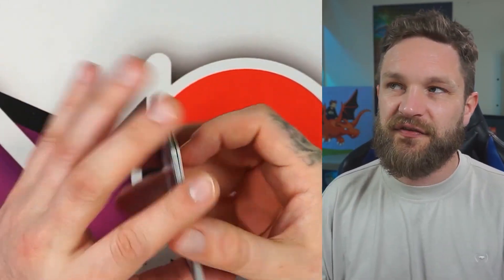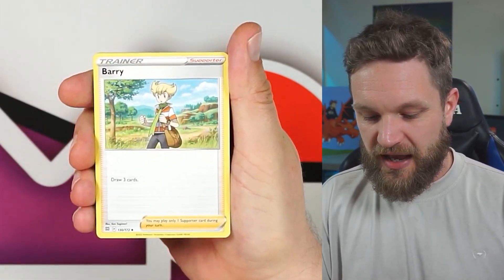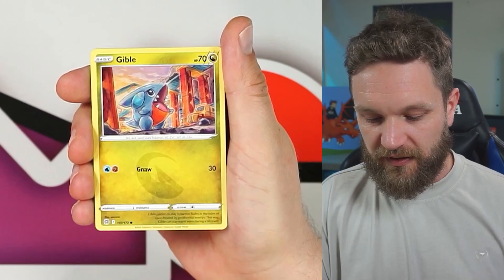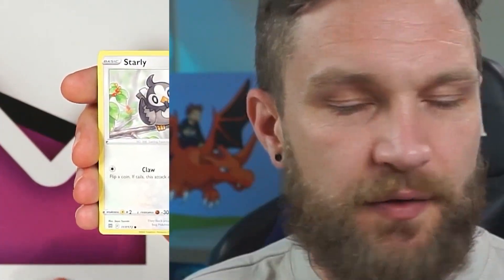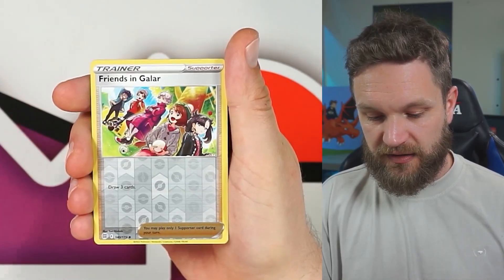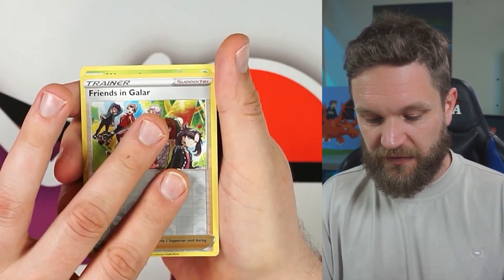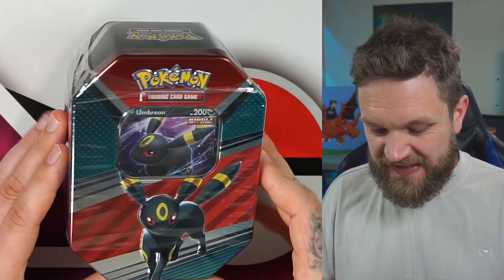A lot of you are probably saying Umbreon is your favorite — Umbreon is extremely popular. Last pack from the Espeon tin: Gibble, Trapinch... Exeggutor — why does that look like that? Galarian Friends reverse. Only one hit from that tin — pretty brutal.